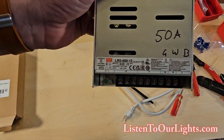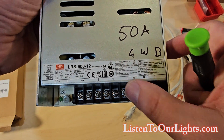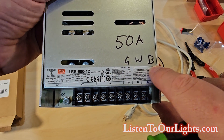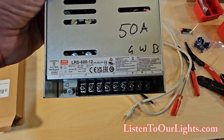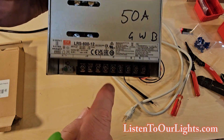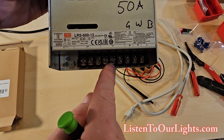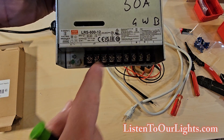Along here we have line, neutral, and ground. I cheat — I put the color of the wires where they go: ground green, white neutral, and black hot, because I'm not an electrician. Remember that my advice could burn your house down. Then here we have V minus — these three are our negative connections, and these three conversely are V positive or positive connections.